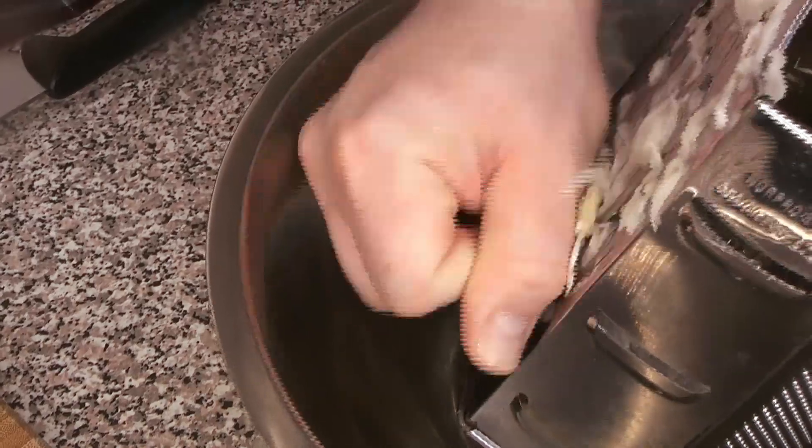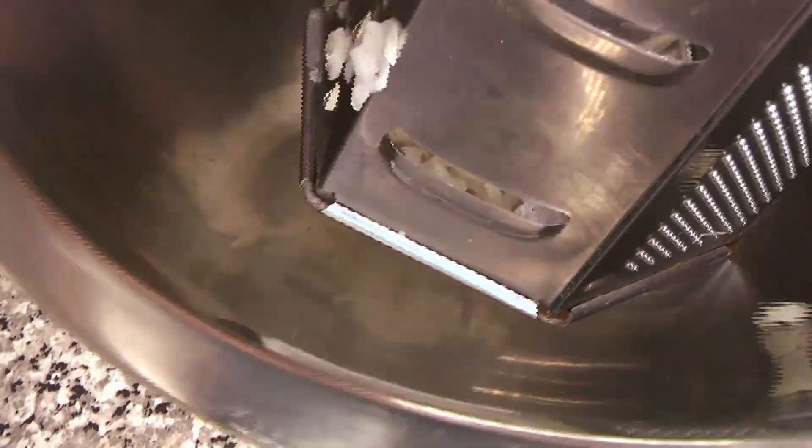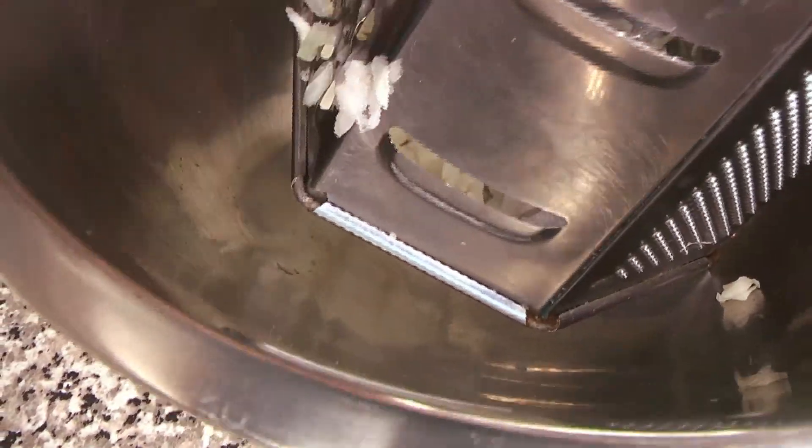All the spices are going to get ground up together, but first we're going to grate the onions and garlic. This helps to bring a lot of the juices out, makes them a lot smoother — more of a paste — so that we can add them to the brisket. It gives it a lot more flavor depth, more penetration, and allows us to spread it around a little bit better.